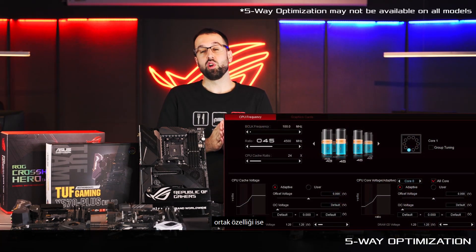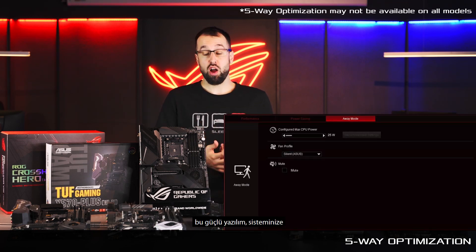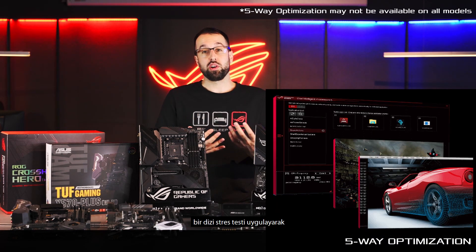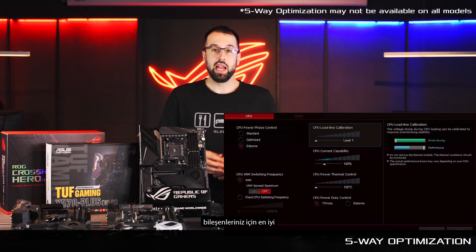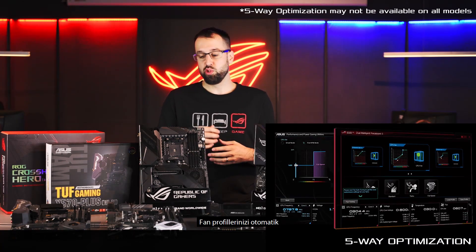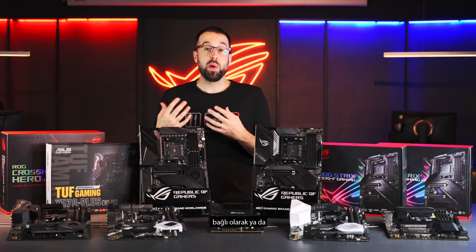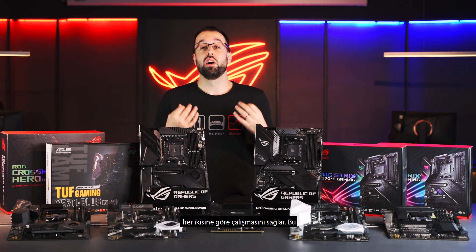Another feature these boards all have in common is five-way optimization. This is powerful software we've developed that automatically overclocks your build specifically for your components. It runs your system through a series of stress tests and gives you the best overclock for your setup. It even allows you to tune your fan profiles automatically, and you can decide if you want your fans to be dependent on your GPU, your CPU, or even a hybrid combination of both.